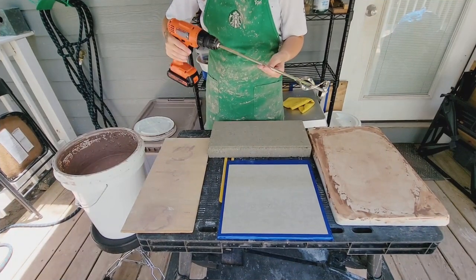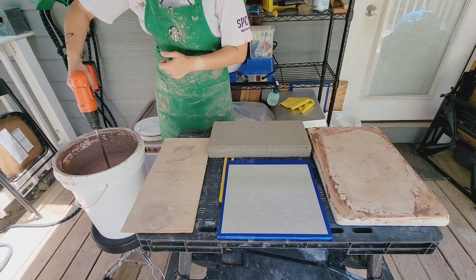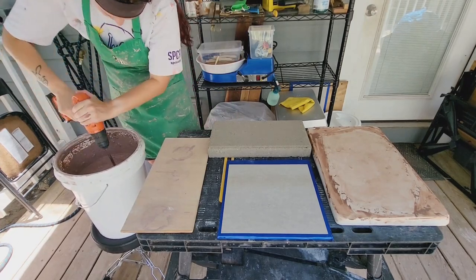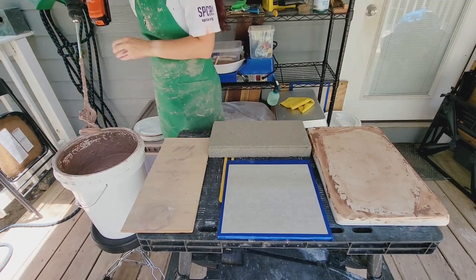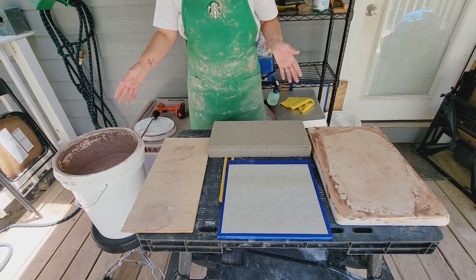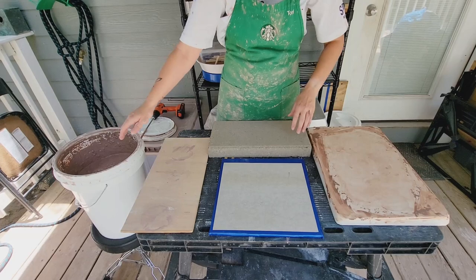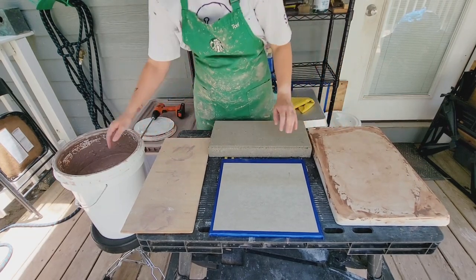So I've got this paint attachment that I'm going to put on my drill, I'm going to turn it all the way up, and I'm going to mix up the clay in my slip bucket. So now that I have that mixed up, I'm just going to apply a layer of the slip clay — recycled splooshy moosh — to each of these surfaces.